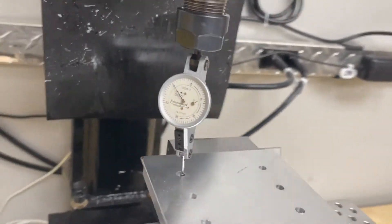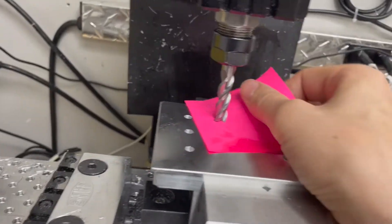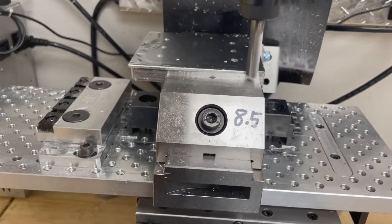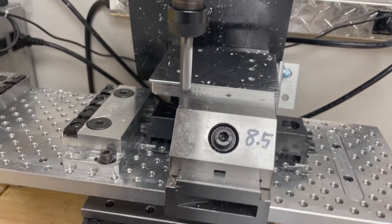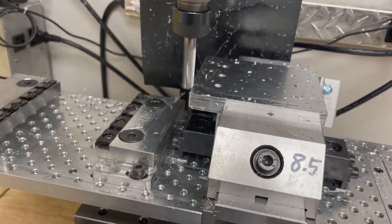Now I have it within about a thousandth, maybe half a thousandth. I have this offset in the bites because I ran out of travel. So when you have a little baby mill like this, you have to do stuff like that.